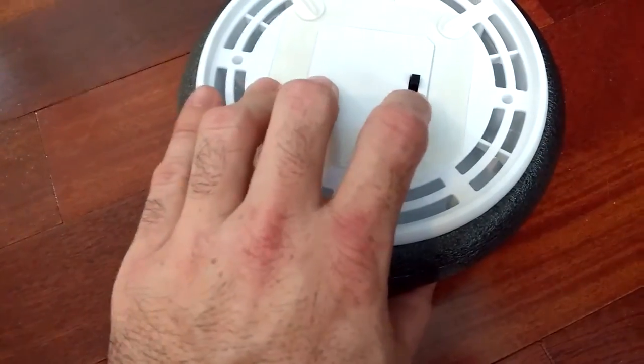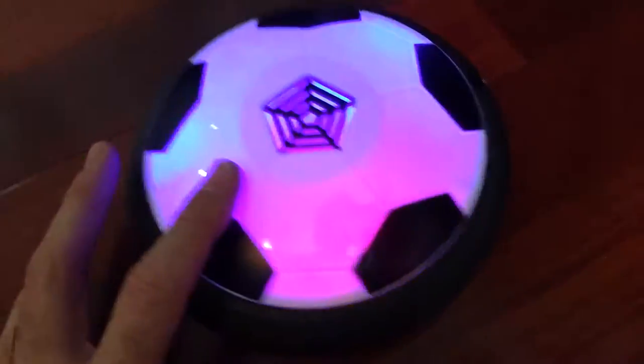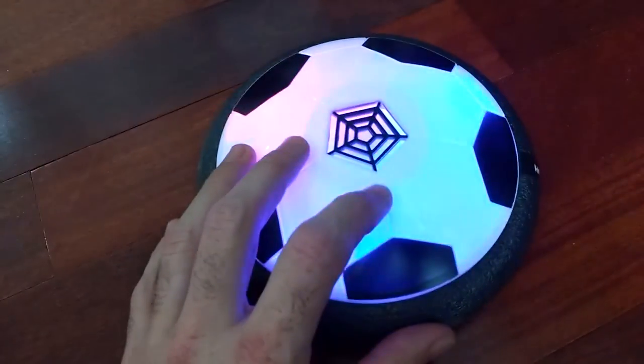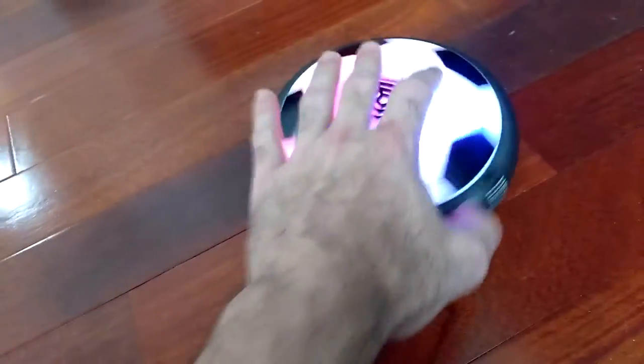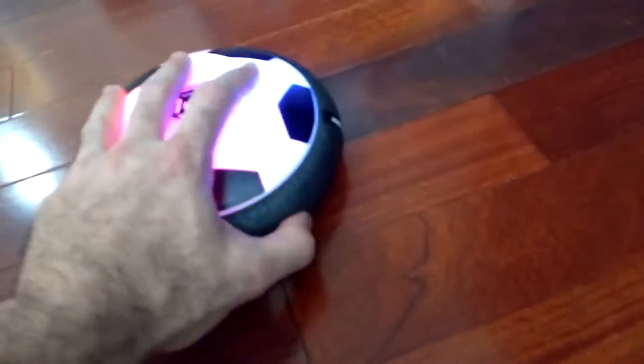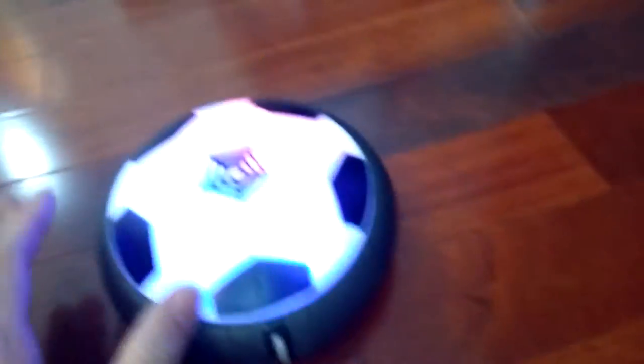So this is the on/off switch. You do hear it's pretty noisy, but obviously it's blowing air like an air hockey table. It's got some LED lights and you can see it's actually doing pretty well with the air pushing up on it. That's just me spinning it around on the floor here. It's got a nice padding so you can kick it like a soccer ball and as you see it moves pretty nicely.